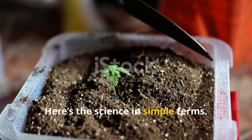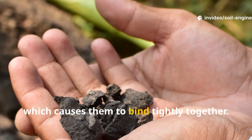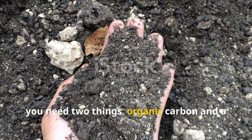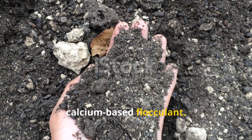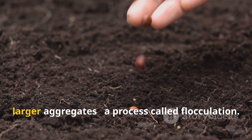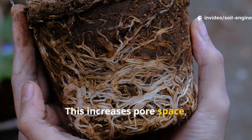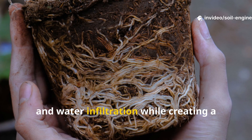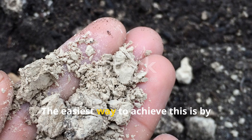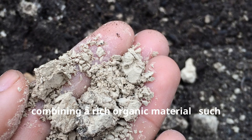Here's the science in simple terms: clay particles carry a negative charge, which causes them to bind tightly together. To break that compaction, you need two things — organic carbon and a calcium-based flocculant. When introduced together, they cause clay particles to clump into larger aggregates, a process called flocculation. This increases pore space, oxygen flow, and water infiltration, while creating a home for root-supporting microbes.